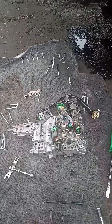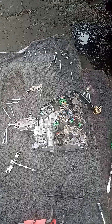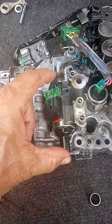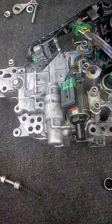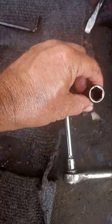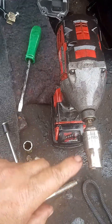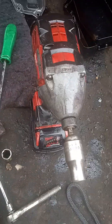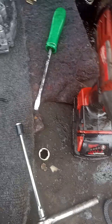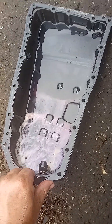How you doing guys, I just wanted to give you a couple tips — I think this is super important. I'm taking the stepper motor, this one right here. You only need a 10 millimeter, a 14, and an Allen wrench. I'm using my drill, it's faster, to take the 10 millimeters.